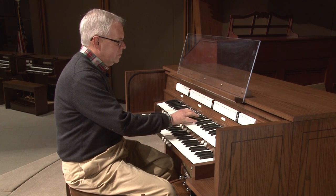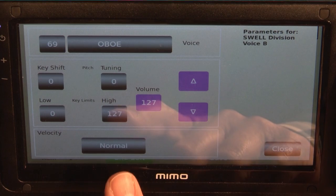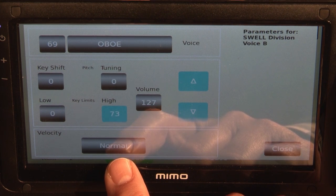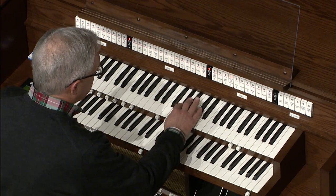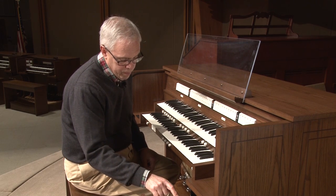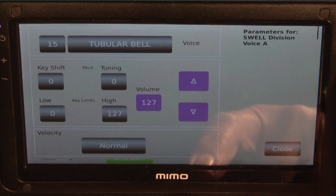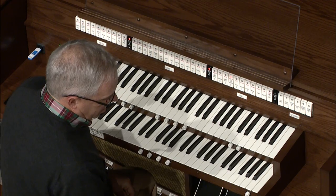The melody line for this composition only goes up to the D flat. So instead of using the entire keyboard for the oboe, I'm going to limit the oboe to the top note being D flat. And now when I play the rest of the keyboard, it's empty. On that part of the keyboard, I'm going to use the chime stop. And the chime stop in Navigator will be limited to this note as the lowest note. There you have it. Let's try it.